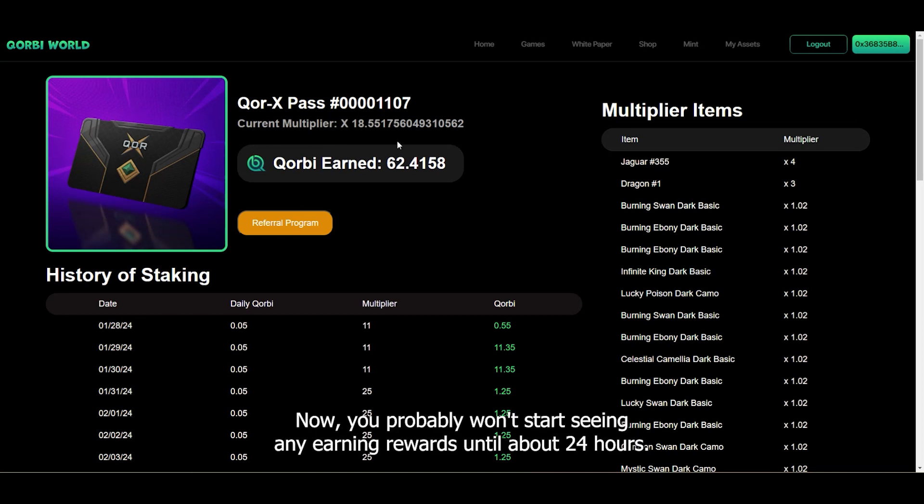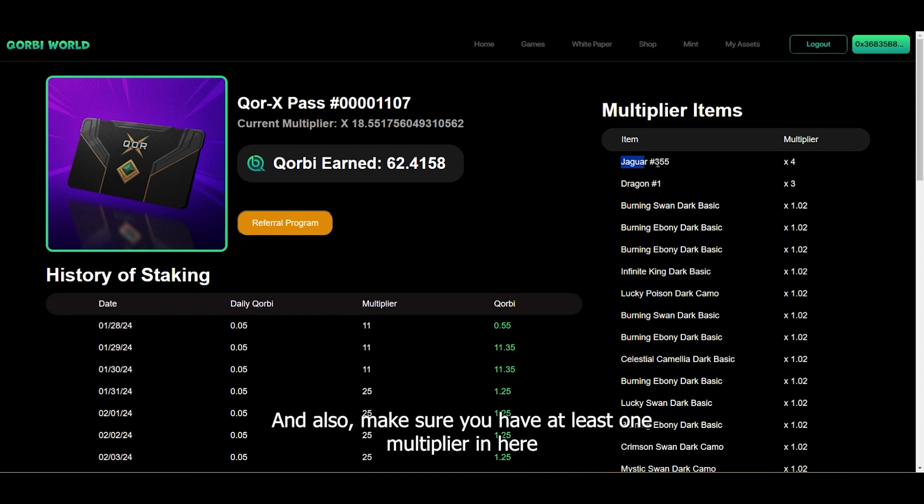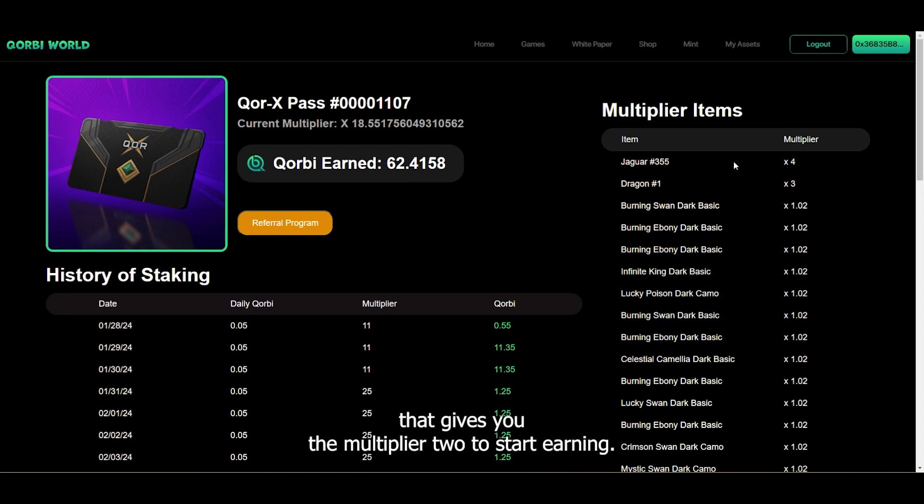You probably won't start seeing any earning rewards until about 24 hours. Also make sure you have at least one multiplier in there, as that gives you the multiplier to start earning.